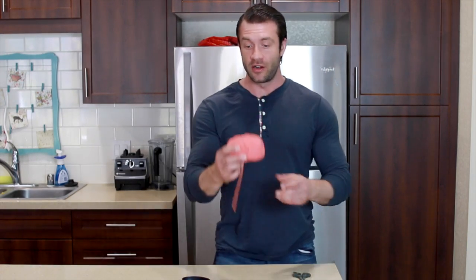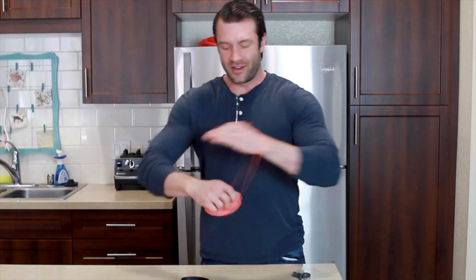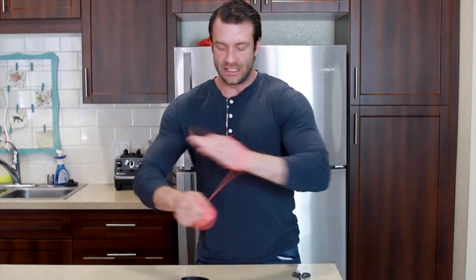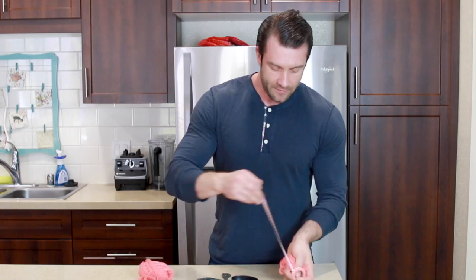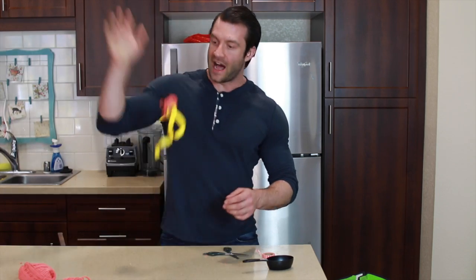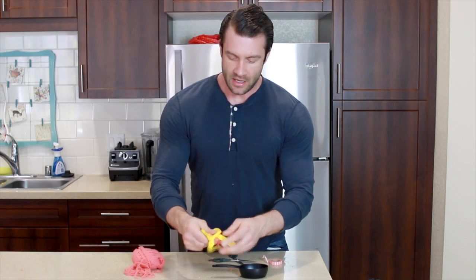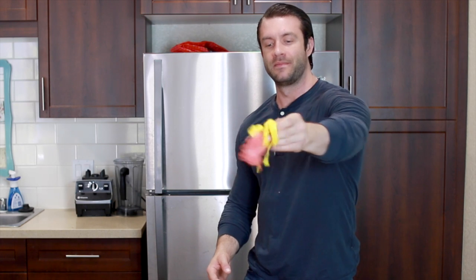Hey guys, Ryan here. I just wanted to come on and show you how to really do one of these tassels. Get your yarn, wrap it about 30 times around your hand, pull it tight and cut it — watch your hands. Then start wrapping it around, and if you want to make it extra pretty you can use ribbon. Toss it around a bit and — boom — that's a work of art. You're welcome, YouTube. I'm out.